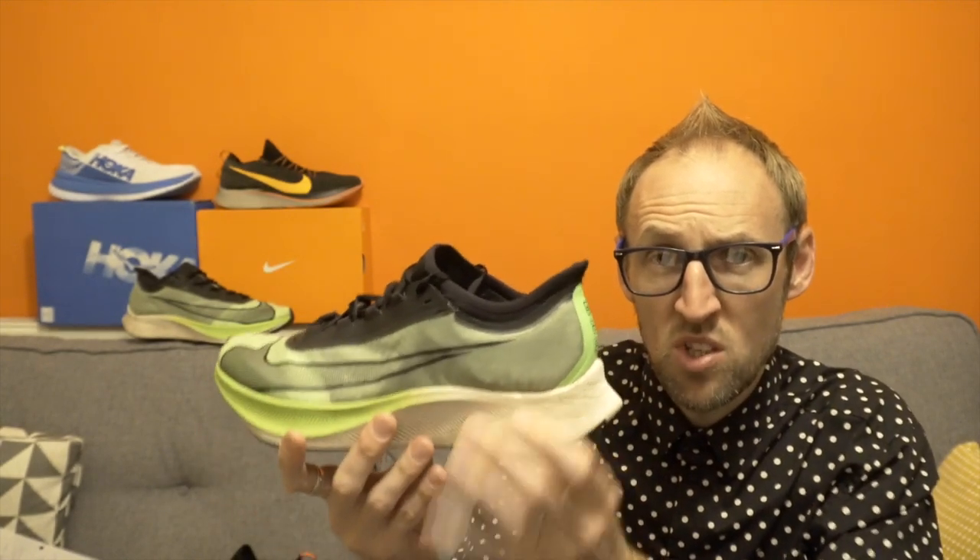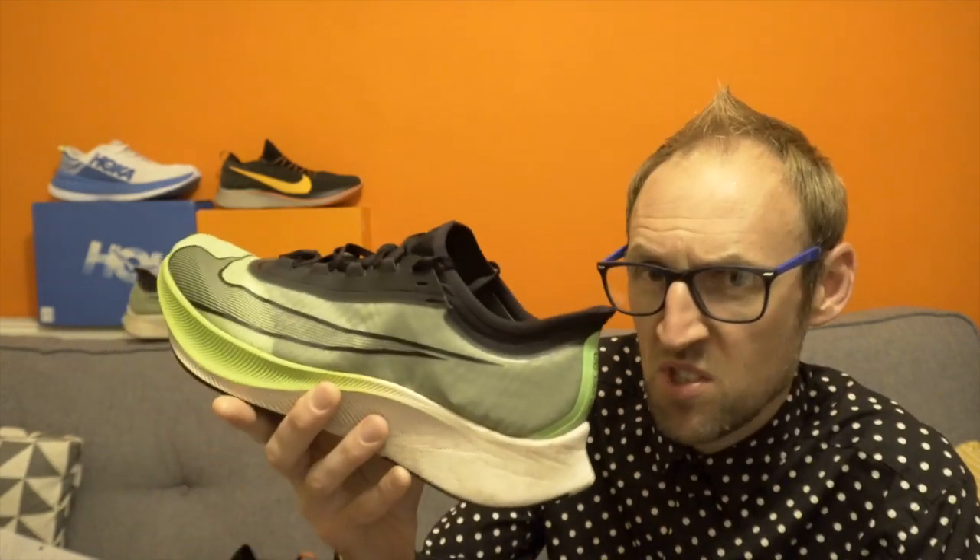I think also adding to that is the change in the heel-to-toe drop within this shoe, from around 10mm to 8mm. I think those two factors are combining together to cause that effect. The Zoomfly Flyknit midsole feels a little bit softer and a little bit more responsive — in the Zoomfly 3 it just feels like a bit of a slab in the bottom of the shoe.